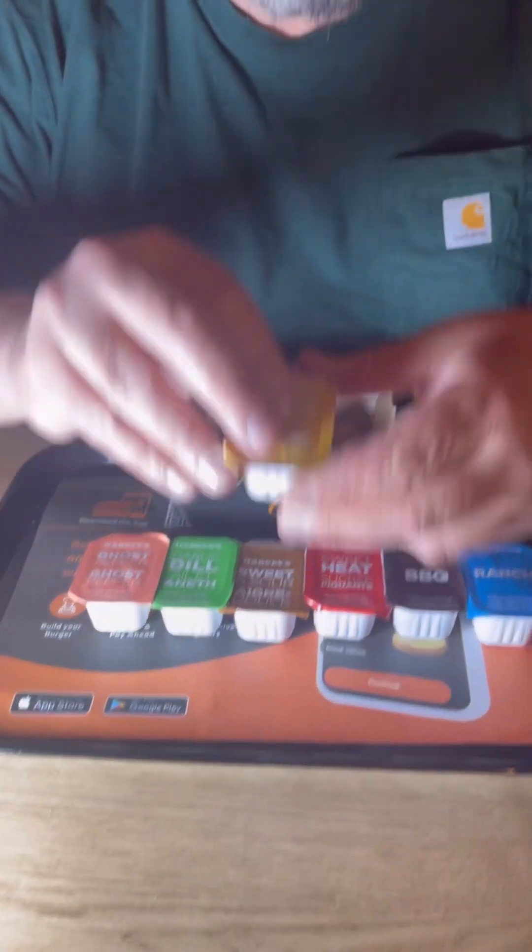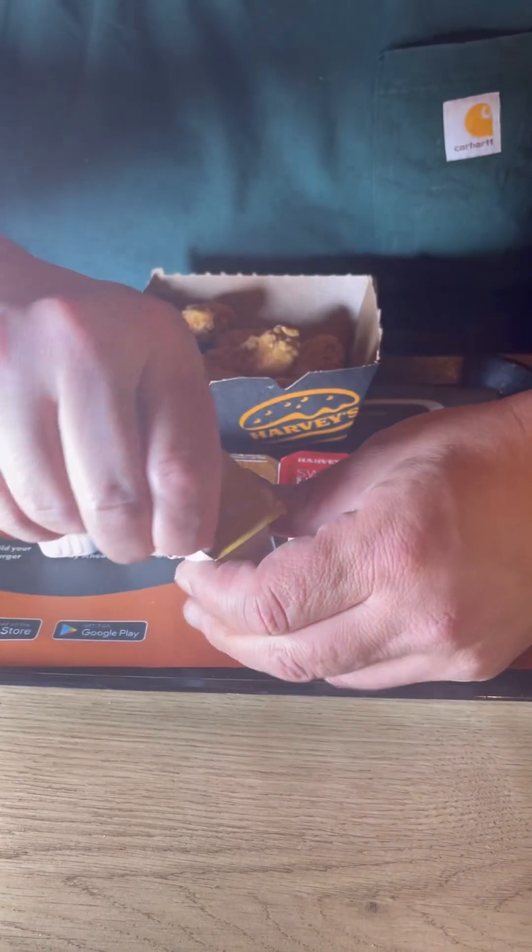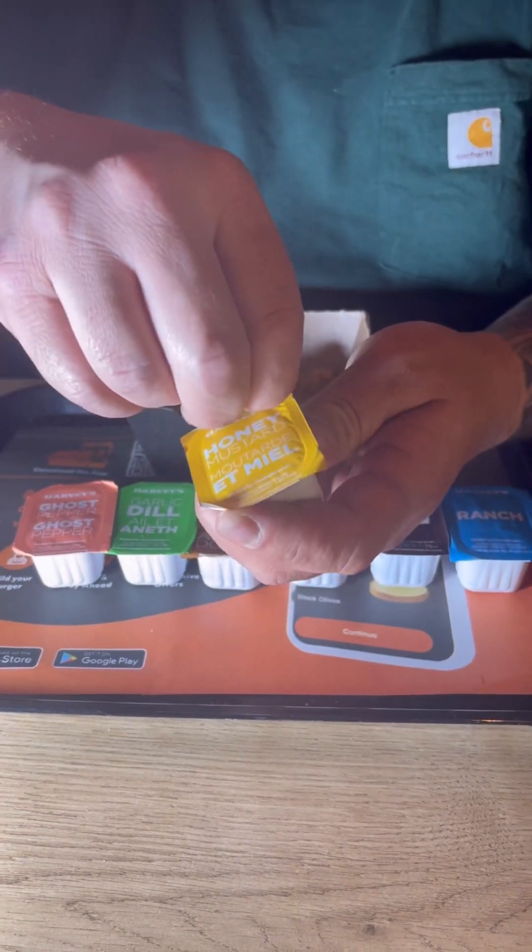All right, we're going to introduce all of Harvey's dips. We've got the nuggets from the Faves menu. They've got seven different dips and we're going to taste test them all. First off, we're going to start with the honey mustard. I should have pre-opened these suckers, but all right, first one.